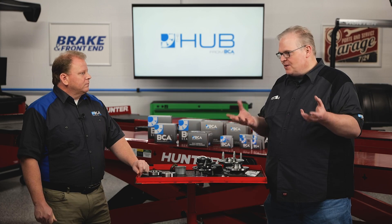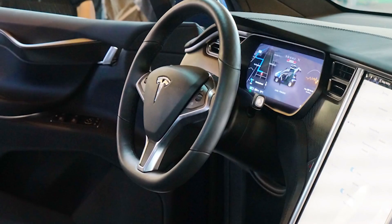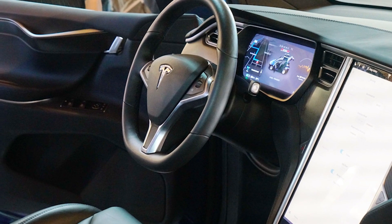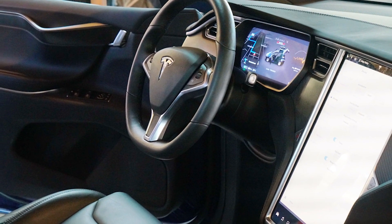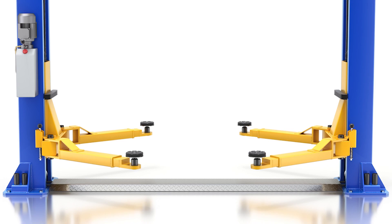There are four mounting points underneath that are specified and called out, and you can usually see those right away because they're clearly marked. The other thing a lot of technicians forget is to put the Tesla in tow or service mode first — even before you get the lift arranged. This helps you maneuver the Tesla in the bay to get the aiming of the lift arms correct. With the electric motors, you're going to have drag, and hitting that switch disables it and makes it easier to move.